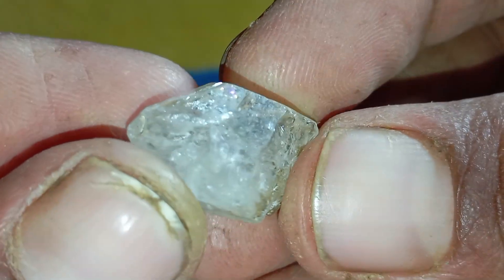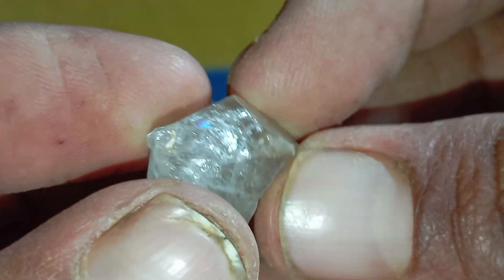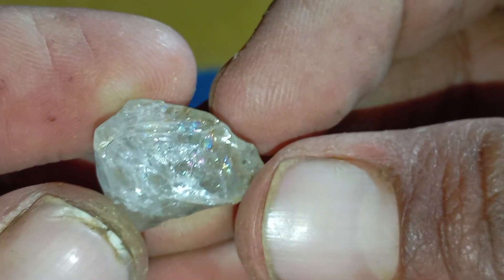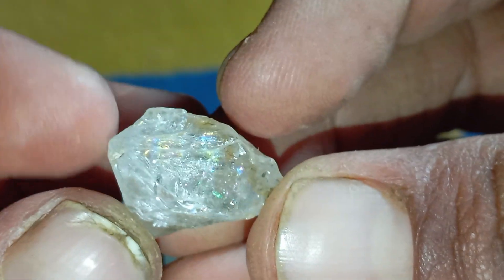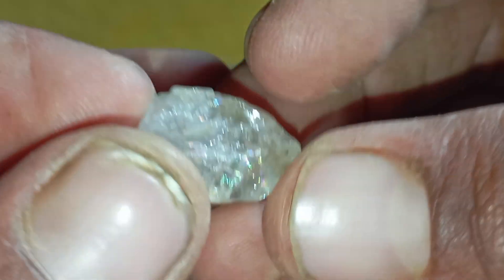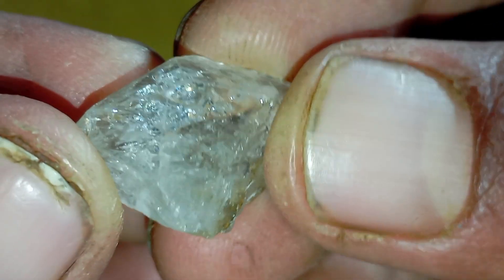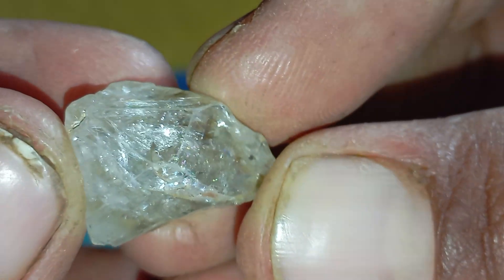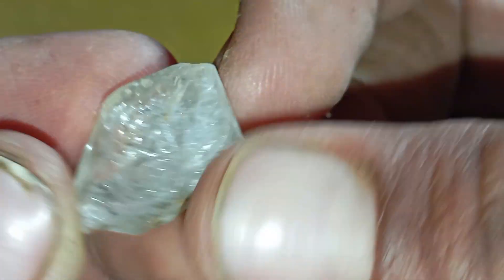Finding a raw diamond in your collection or during a search is an exciting moment, but how can you be sure it's real? The good news is that you don't need expensive laboratories or professional tools. With a few simple tests at home, you can quickly discover whether your rough stone is a real natural diamond or just an ordinary rock. This guide will walk you through the most effective home tests step by step so you can confidently identify the truth about your stone.